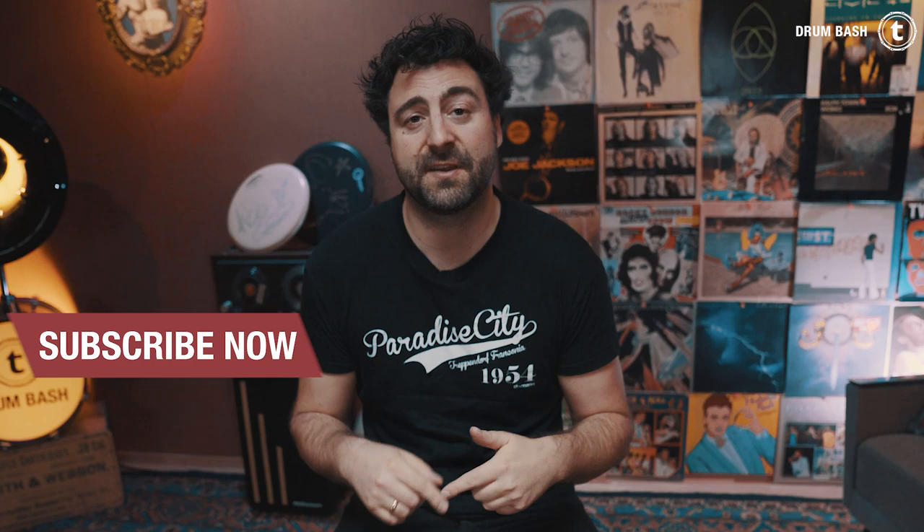What about you? Do you take care of your resonant head? And how do you tune it if you do so? That would be really interesting to know, so just leave a comment and tell me all about it. I hope you enjoyed this video and if you want to see more of that, subscribe to the channel and ring the bell so you won't miss new videos.